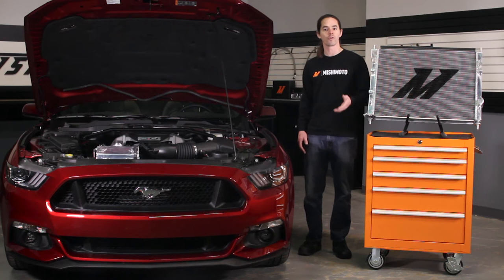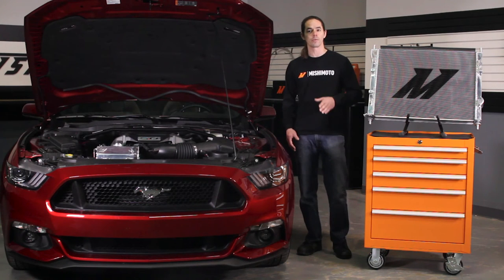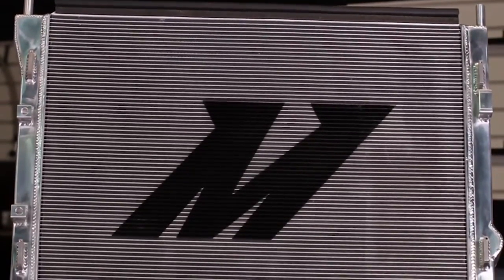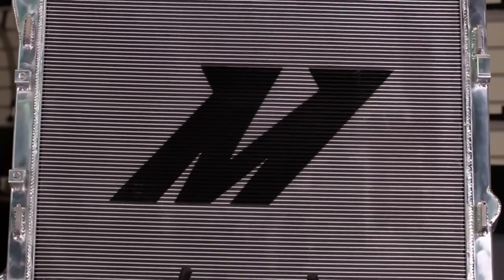Ford offers a performance package which includes an upgraded radiator. While this may be sufficient for everyday driving, we wanted to offer a package that would keep the temperature needle steady no matter what you throw at it. If your Mustang is going to see hot track days, high powered forced induction, or just spirited driving in shows, this is the radiator for you.